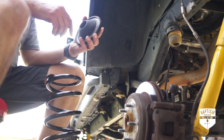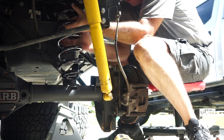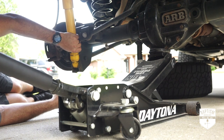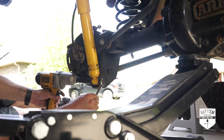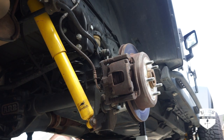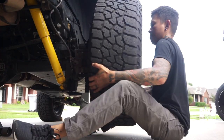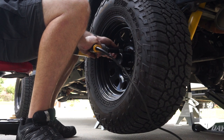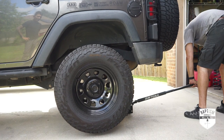To install the new springs, we're just going to go in reverse order of how we took the old ones out. Don't forget to put your spring isolators on. Slip it into place and then drop the bottom into the perch. Go ahead and jack the vehicle back up just enough so that you can slip the shock mount bolts back into place. Then connect your brake lines back up as well as your sway bar links. Put the tires back on. With the tires back in place, remove your jack stands and lower the vehicle and you're done.